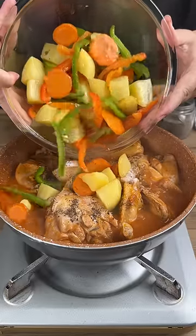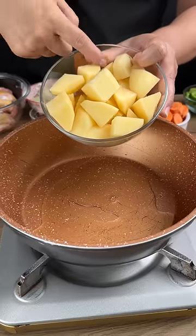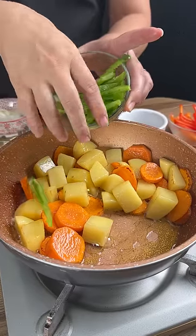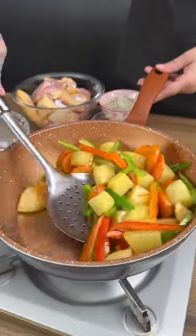I can't believe I'm just learning this chicken recipe for the first time. Drizzle some oil in a pan, two potatoes that have been chopped up, a large carrot, some green bell pepper, and some sliced red bell pepper as well. We're going to set this aside for the next step.